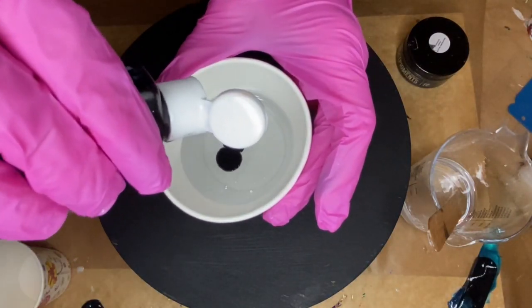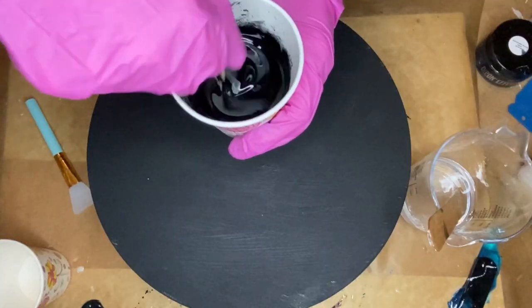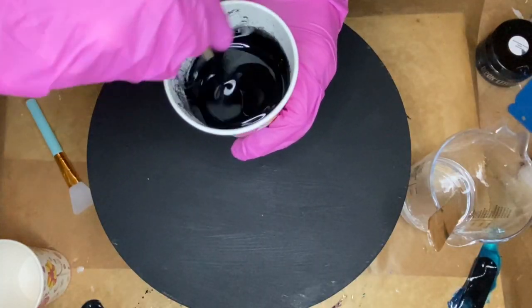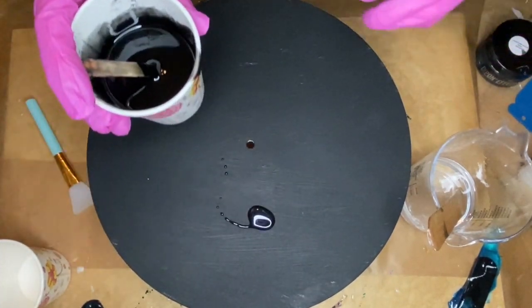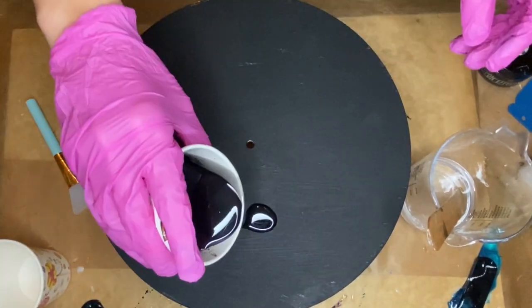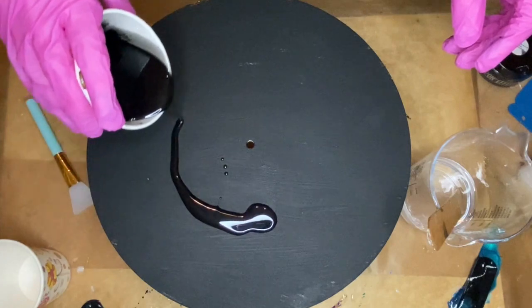As always, I'll have product links in the description, so if you're interested in purchasing any of these products that you see in this video, be sure to check that out. I poured a little drop on the MDF board to check the opacity and then I start pouring the rest.